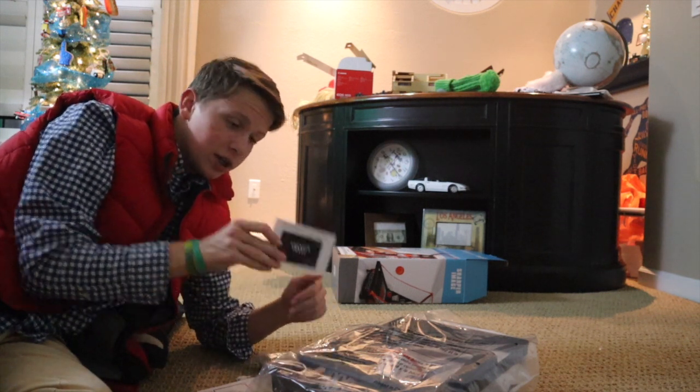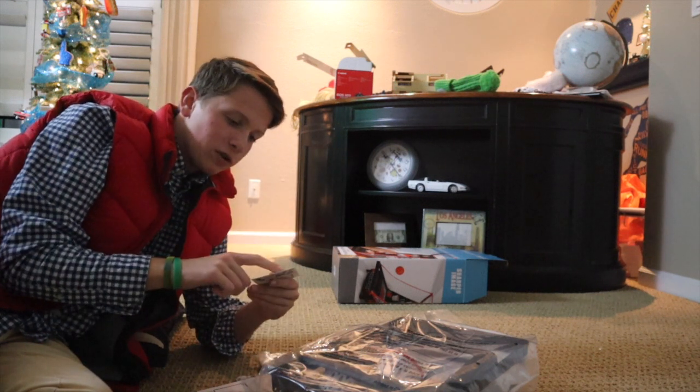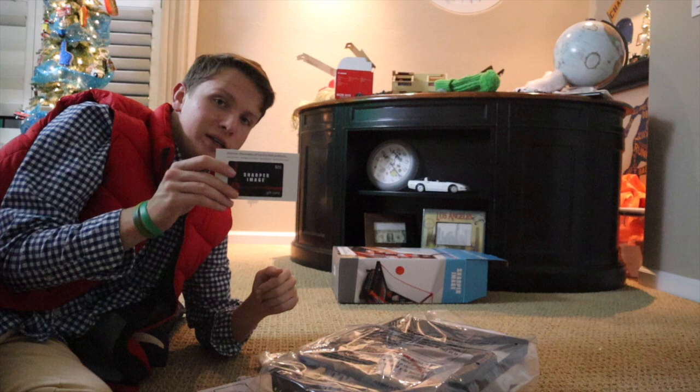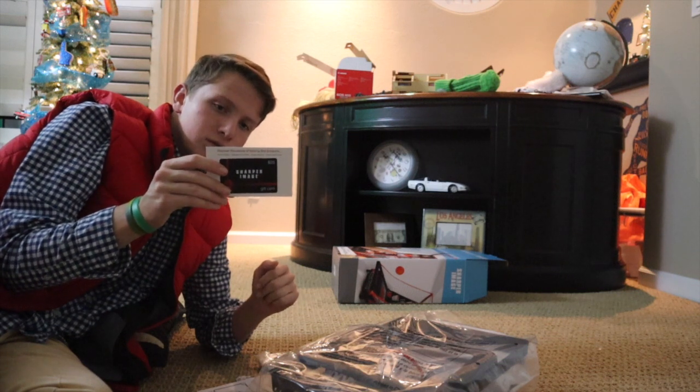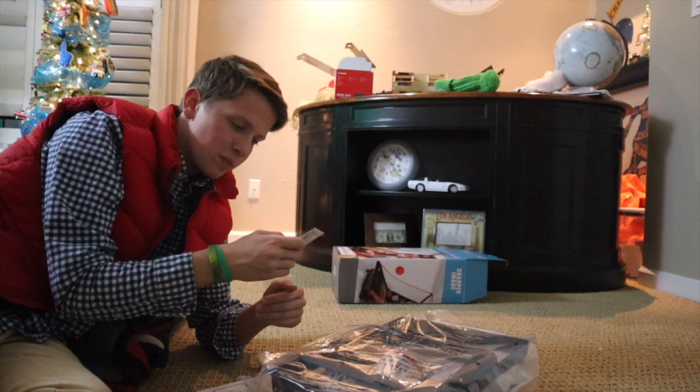This is a really great deal. It came with a Sharper gift card — it's a $25 gift card. It's amazing, super duper amazing!